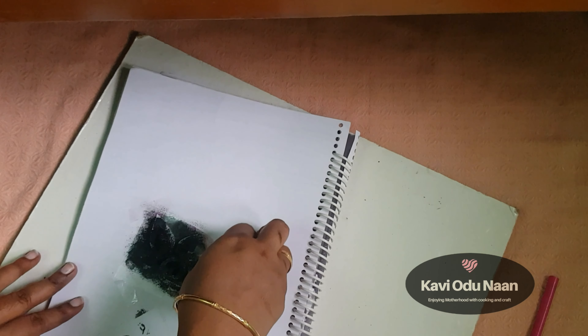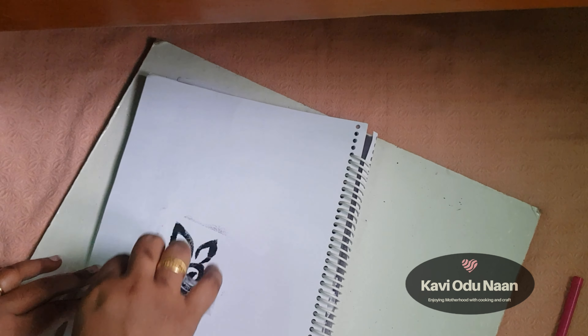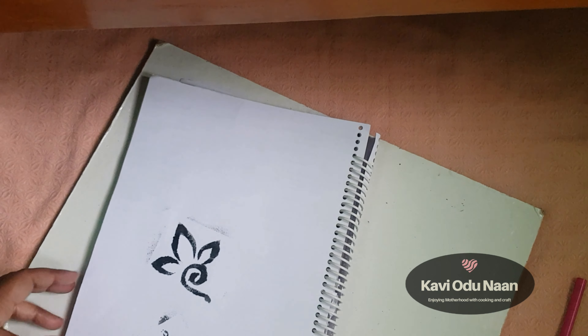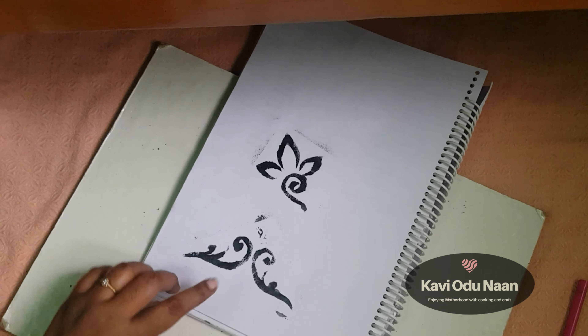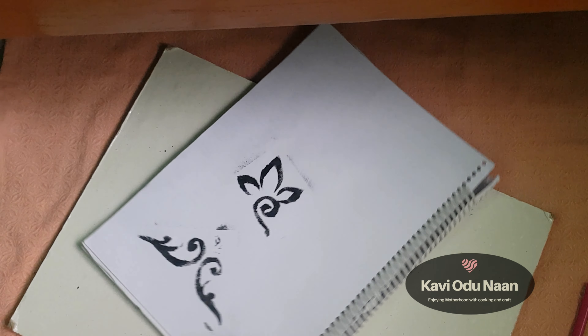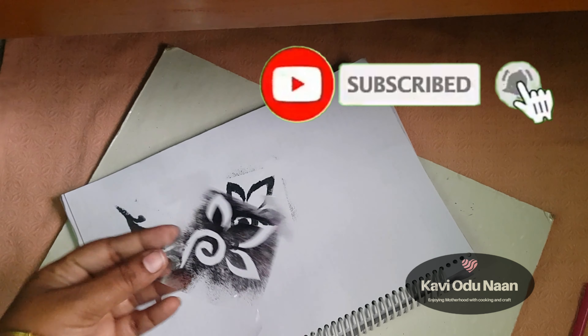I will paint it and add cello tape. The craft is ready — the stencils are ready. I will wash the cover. It is very good.